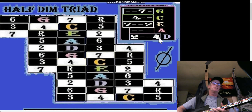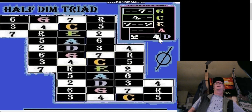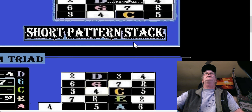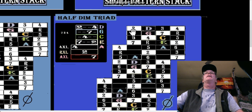That's a D shape — a half diminished arpeggio: seven, two, four. So that's the short pattern. Now let's do a little change up and look at the long pattern for the half diminished triad.